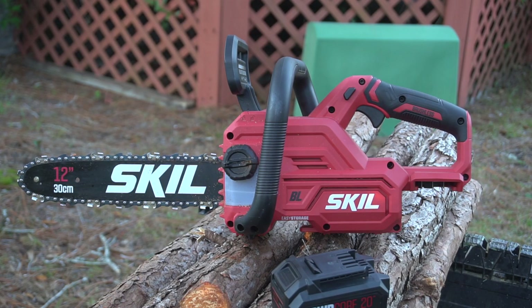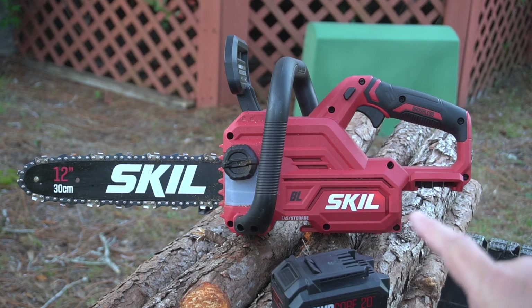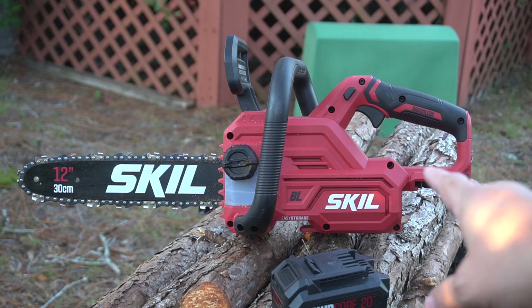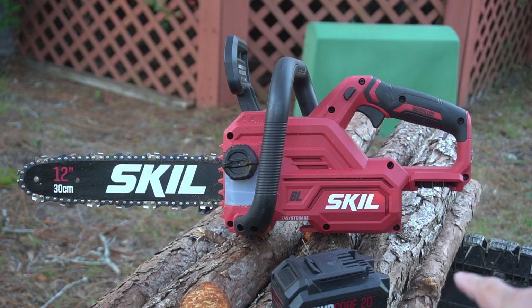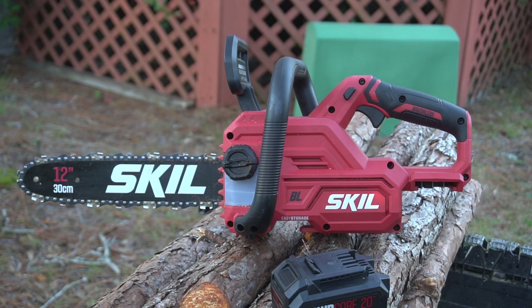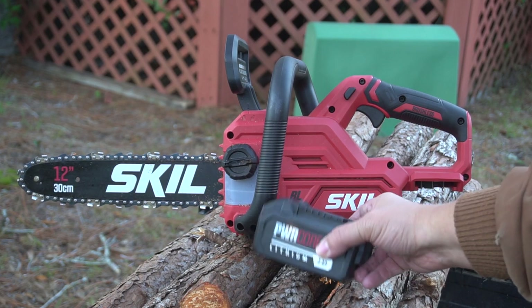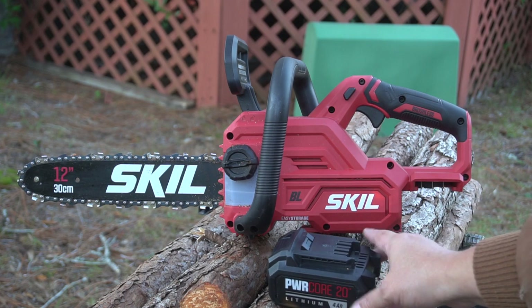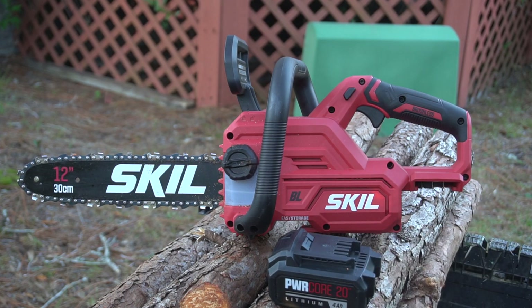Hello YouTube, hello everyone. I just wanted to do a quick, light review of the Skeel PowerCore 20-volt 12-inch chainsaw. This chainsaw uses the PowerCore 20 batteries like many of their other tools, and this is a brushless saw.